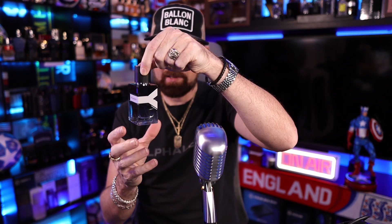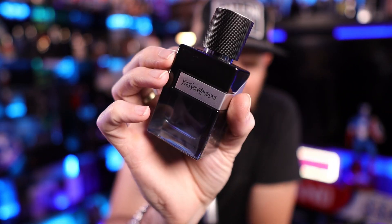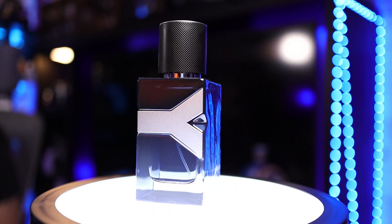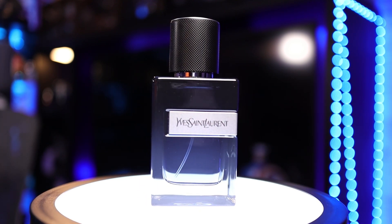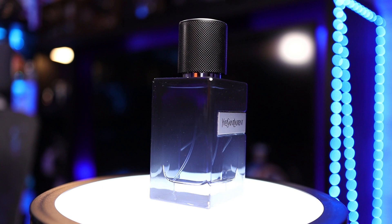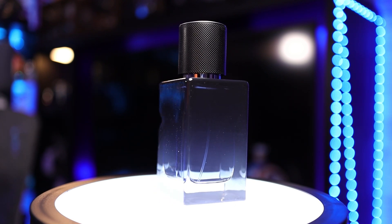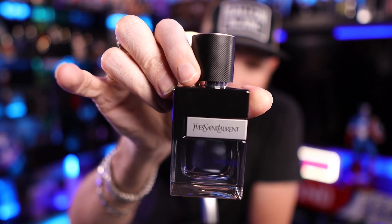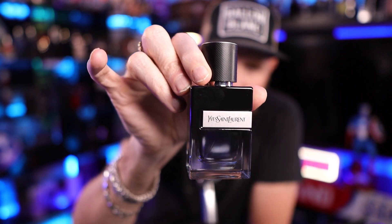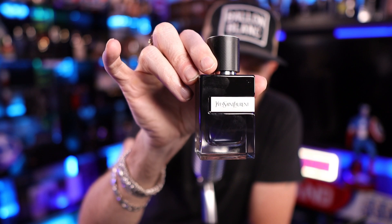Pulling out the bottle here — I did lift this by the cap. You've got a silver Yves Saint Laurent Y that wraps around to the side of the bottle and it does have a little indent in there as well, which is kind of cool. There's a gradient to the bottle — black at the top going to almost a grayish blue at the base, and you can kind of see that as I pass it past the microphone.